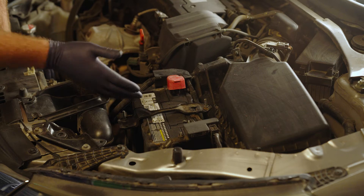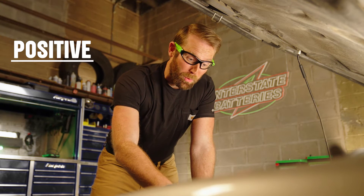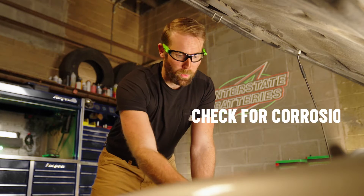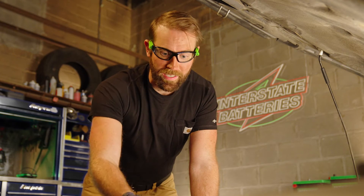Once you find your battery, identify the positive and negative terminals. The positive terminal is typically marked with a plus sign and may have a red cap. The negative terminal has a minus sign and may have a black cap. Check for battery corrosion or damage that may have caused an issue. If you're all clear, it's time to connect your cables.